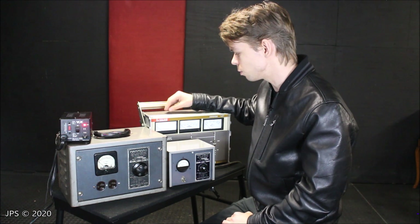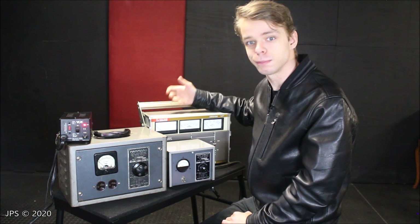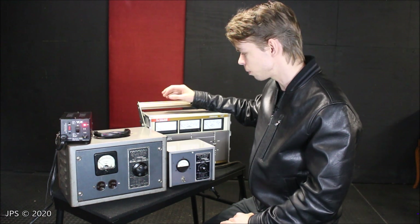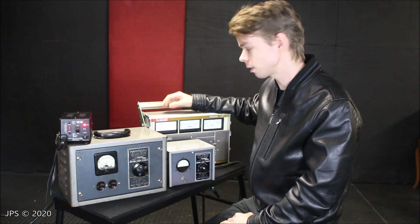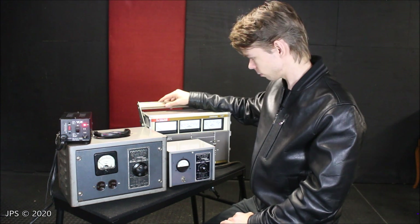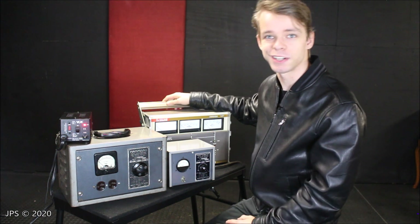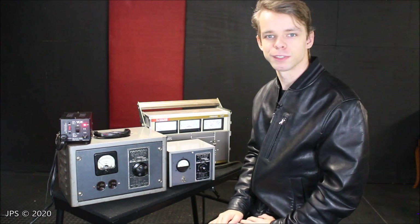What we're going to be doing is using it with a line voltage limiter that we have built ourselves — it's actually very easy to build one. I won't go deep into how to build it, but I will talk about the way it was built, and we will use it in conjunction with the Variac next time we get in a piece of vintage equipment. So that will be coming up shortly, probably within the next week or so. Definitely stay tuned, and if you're new here, you might want to think about subscribing for cool behind-the-scenes content at Milan Recording Studios. Thank you very much, and I'll see you in the next video. Goodbye.